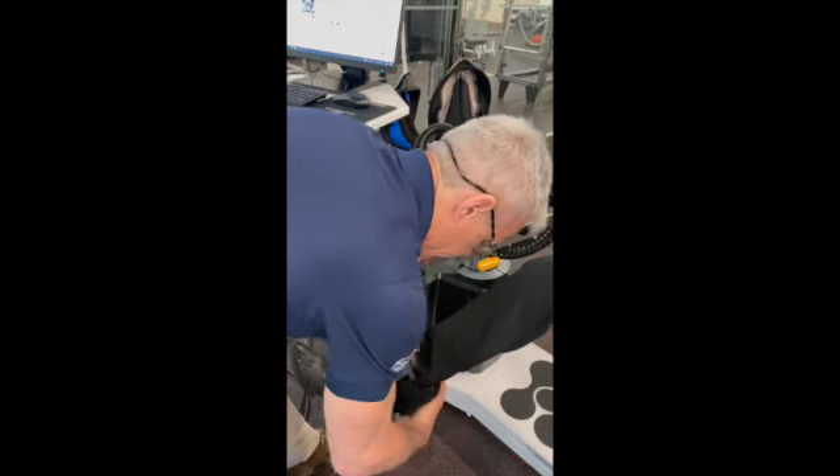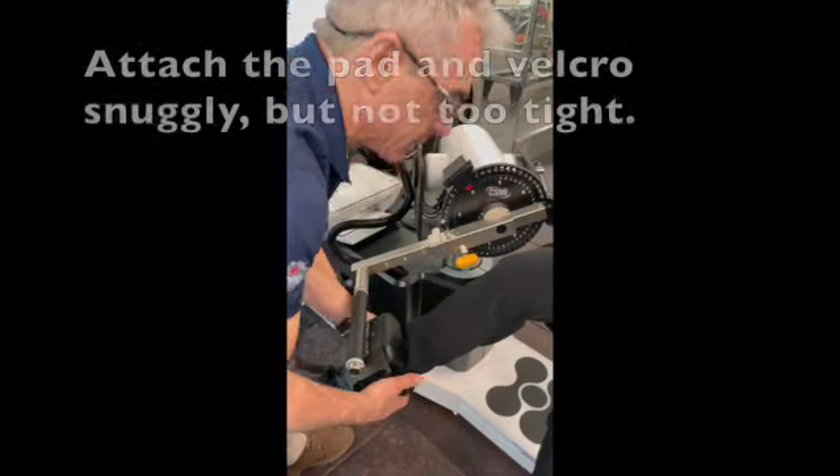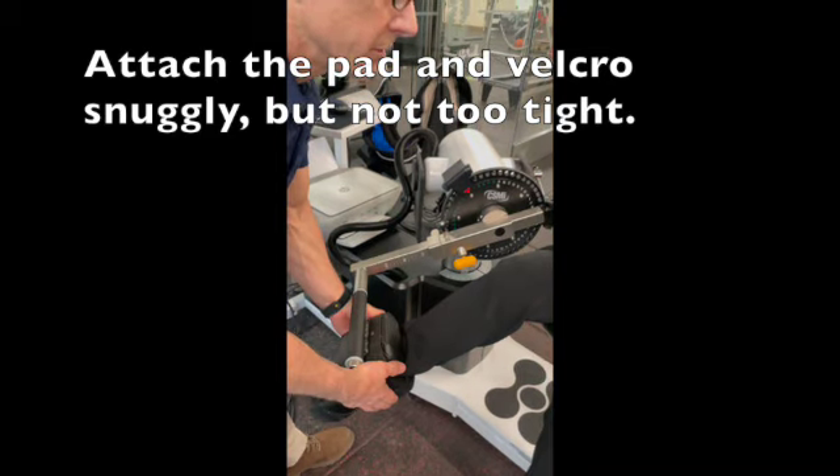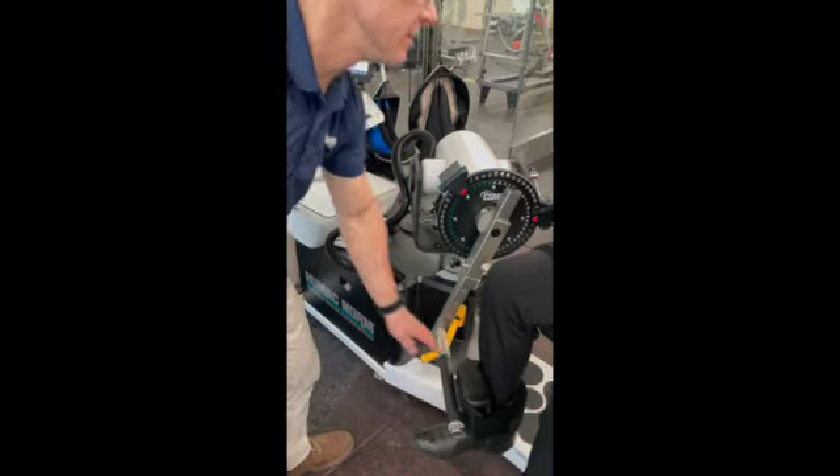I'm going to make it super tight — pretty snug. You want to make sure you get the back on so that people don't pull out of it. Does that feel okay? It shouldn't feel like it's pulling or pushing on you.